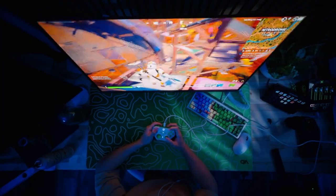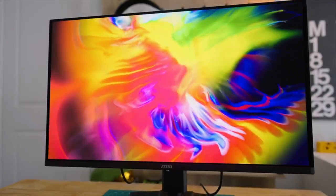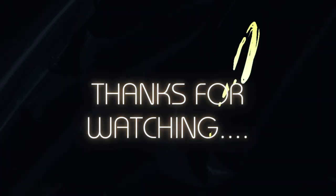Thank you again to MSI for sponsoring this video. If you want to check this monitor out, check out the link in my bio. I'm gonna go play some Minecraft with shaders.